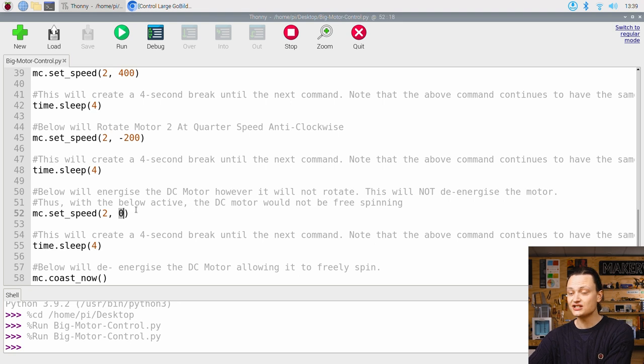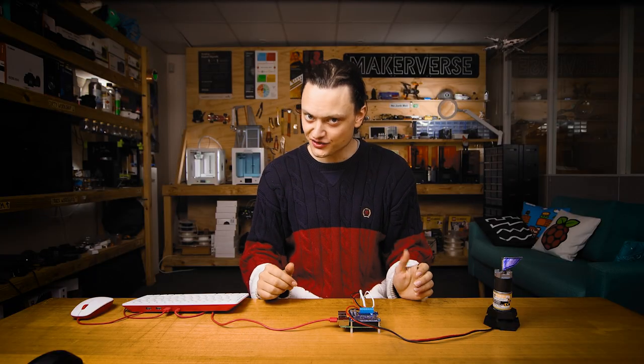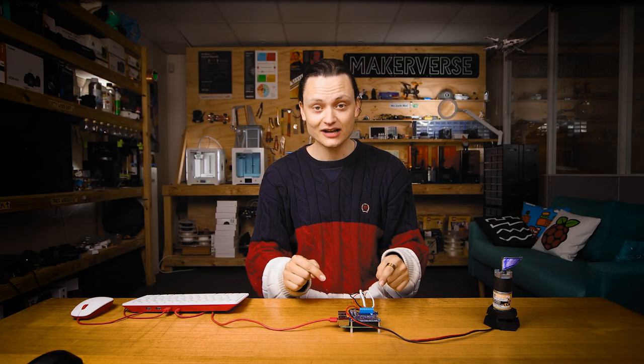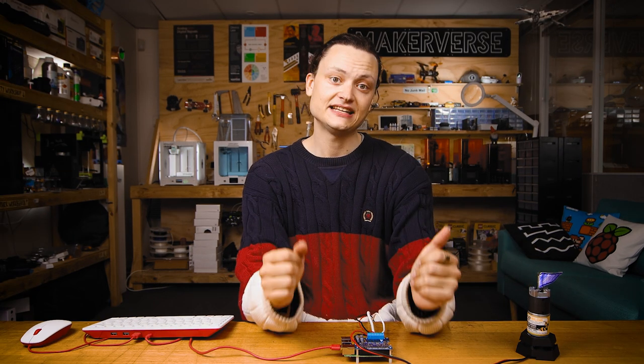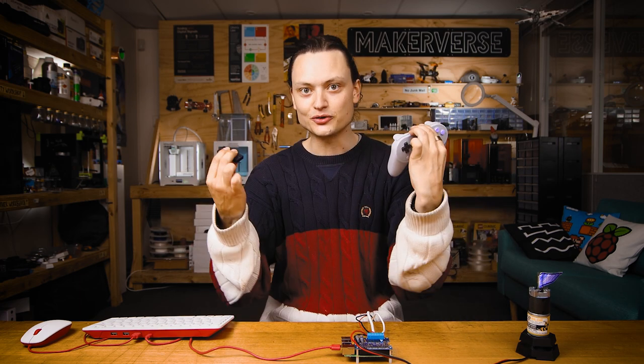The final, very useful command to know is MC.coast now. This command de-energizes all DC motors, allowing them all to freely spin. If you added a number value inside the brackets, you could target a particular motor slot to coast instead of all of them. Now, that previous Python script is great to test your hardware and to double check that everything's assembled and performing correctly. However, it can leave the maker wanting more, particularly with regard to remote control via Bluetooth controllers.